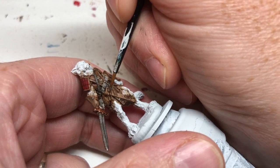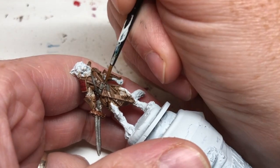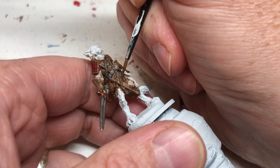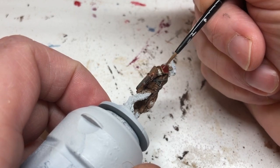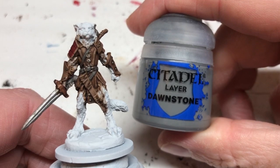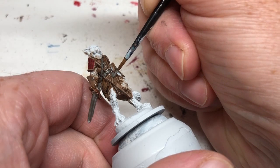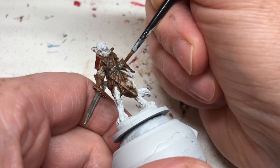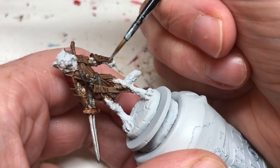I'm picking out anywhere the light would hit more, being careful not to go over things or ruin any of the definition. I'm also putting the brown around the edge of the pauldron. Then I'm doing the same thing with Dawnstone — going back to those leather areas like the belt and straps and picking those back out again so they don't get lost in the muddiness of the browns. We do want them to stand out.